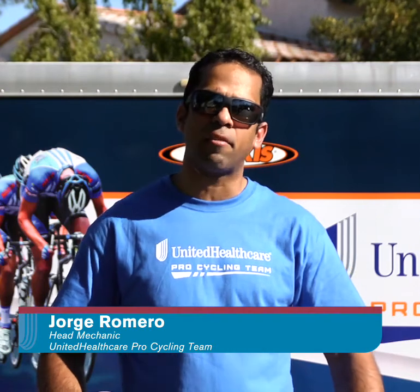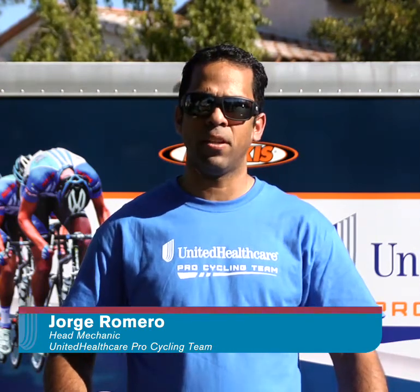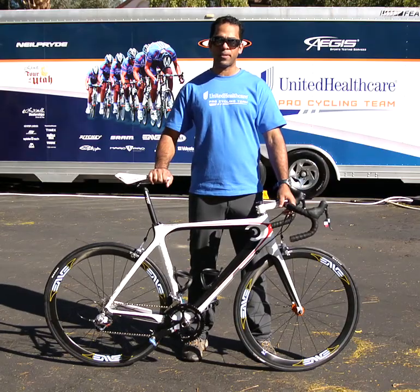Hi, my name is Jorge Romero, and I'm the head mechanic for the UnitedHealthcare Pro Cycling Team. Today I'm going to talk to you about basic bike maintenance.